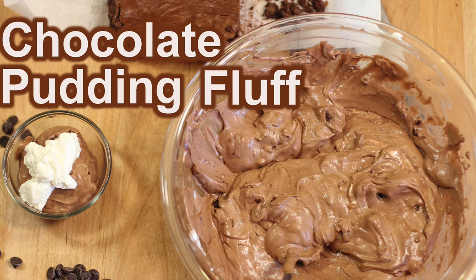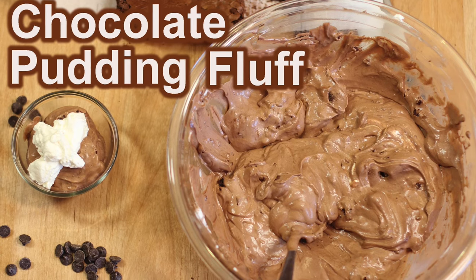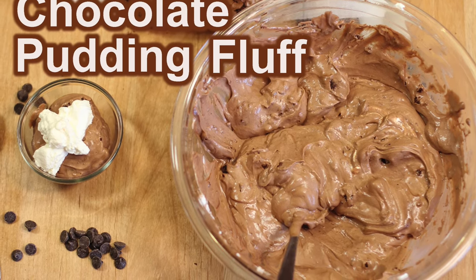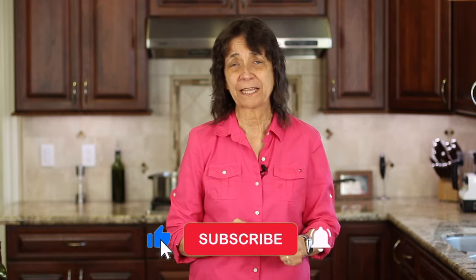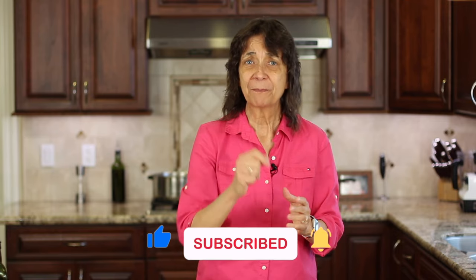If you'd like a delicious dessert to go along with your chicken cacciatore, try my chocolate pudding fluff — click the link on the screen and it'll take you right to it. It's delicious. I hope you enjoyed today's video. If you did, let me know by smashing the like button and leave me a comment — I always love to hear from you. We'll see you back here next week for another delicious and healthy recipe.